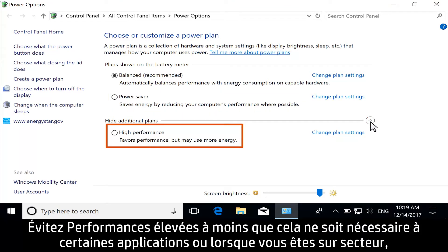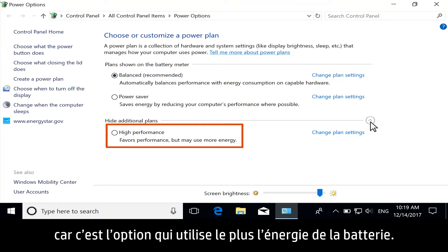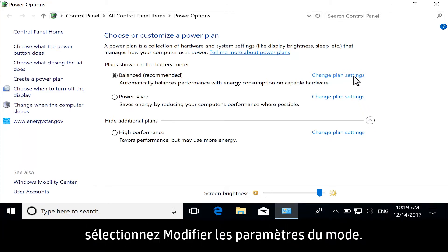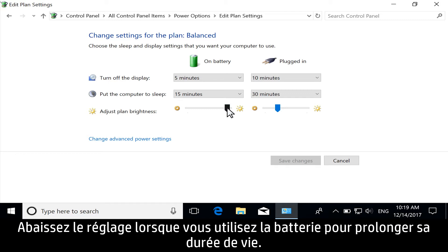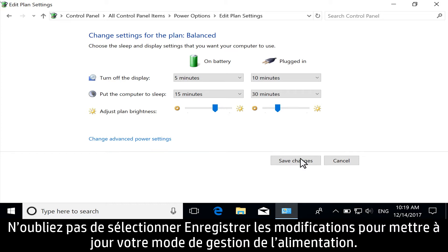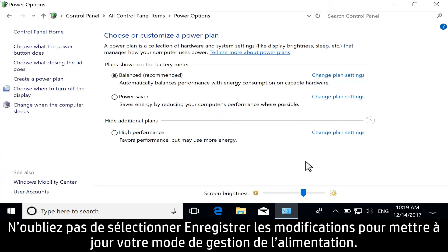Avoid High Performance unless necessary for certain applications or when plugged in, because this option uses the most battery power. To customize your power plan for when you are plugged in or using a battery, select Change Plan Settings. Lower the setting for when you are using battery to extend its life. For more advanced power options, select Change Advanced Power Settings. Don't forget to select Save Changes to update your power plan.